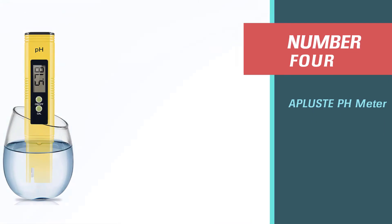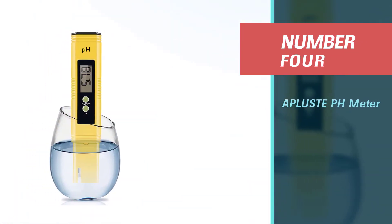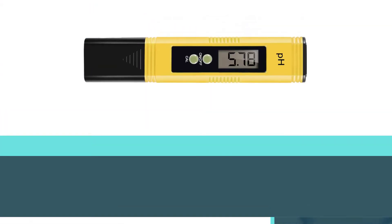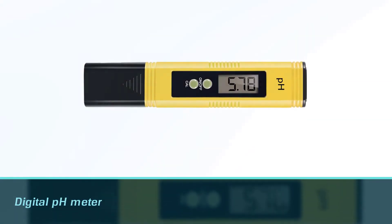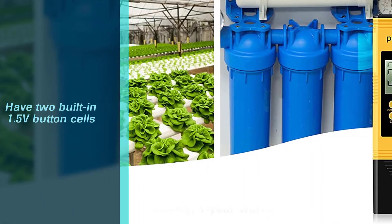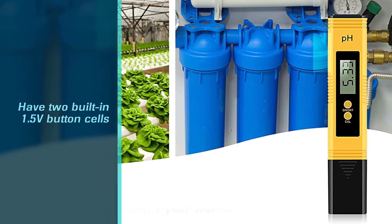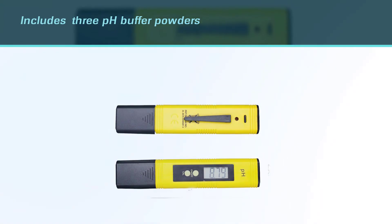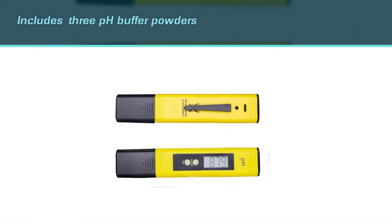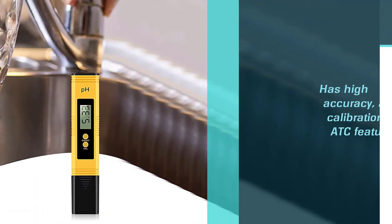Number four: A+ pH Meter. The digital pH meter and water quality tester have two built-in 1.5V button cells and three pH buffer powders. It features high accuracy, auto calibration, and an ATC feature that adjusts for temperature and gives pH values almost immediately. It can read pH values at any temperature between 32°F (0°C) and 176°F (80°C).